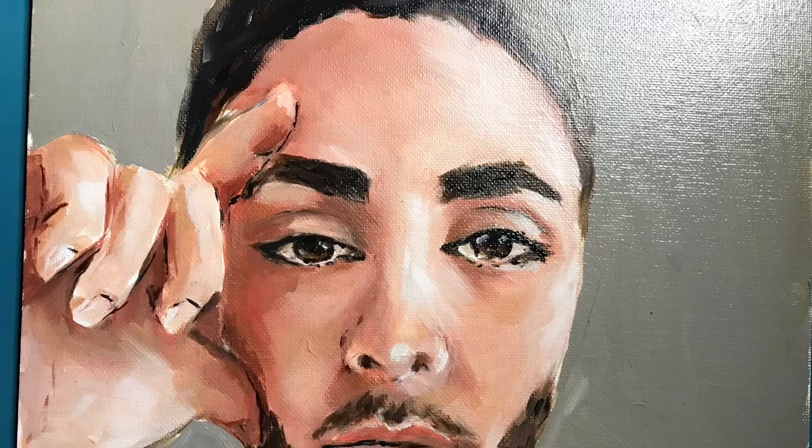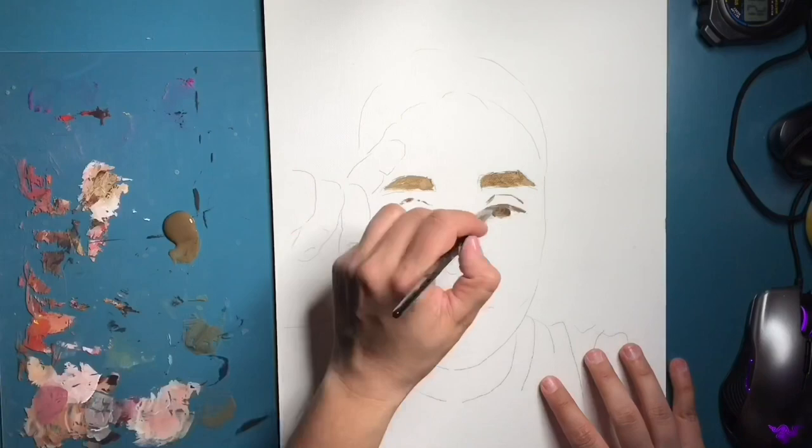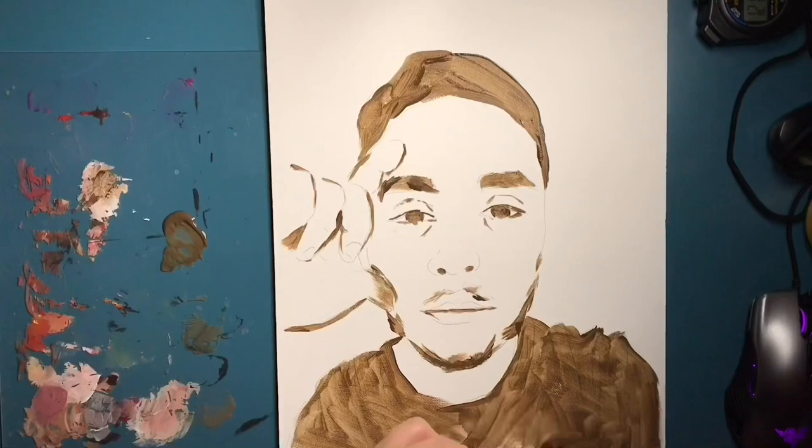Hi everyone, today I'm coming with this new time-lapse video of a painting of a guy. This is my first painting of a guy — I did have a few watercolor sketches and pencil sketches of guys, but I tend to stay away from them because it turns out I make them quite feminine and I tend to get them more cartoony or more in a manga style.